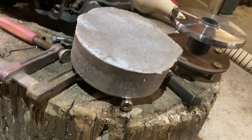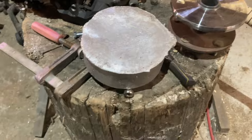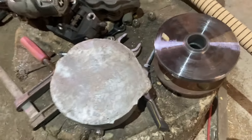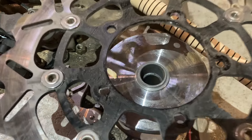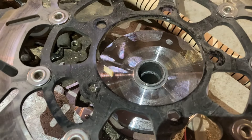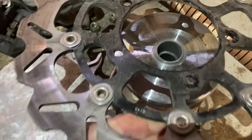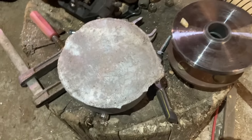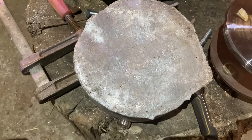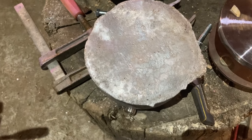We made ourselves some big shiny aluminum pancakes and now we're going to turn those down and make a spacer that will fit in between here and give us our spacing over the top, so we can put our brake rotor on there and mount everything where it needs to be. First thing we need to do is bore a hole in that big aluminum pancake with a hole saw so that we can mount it on the lathe.